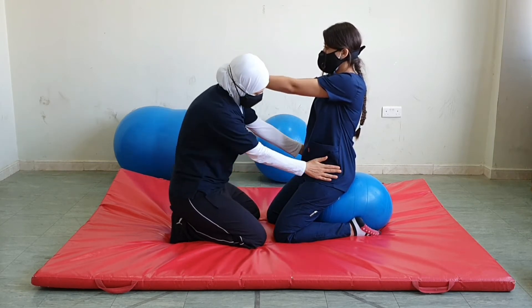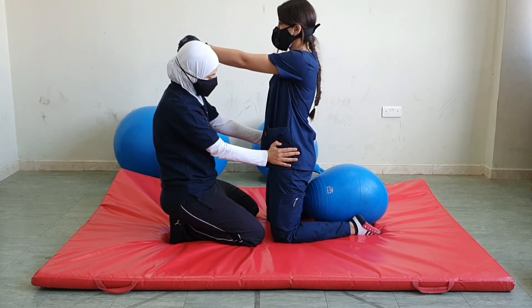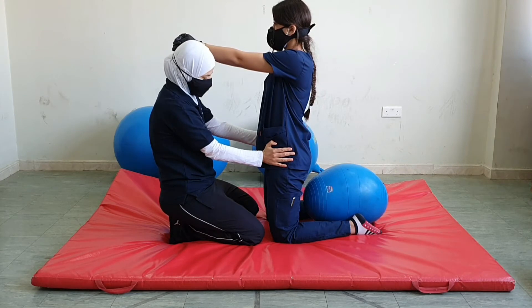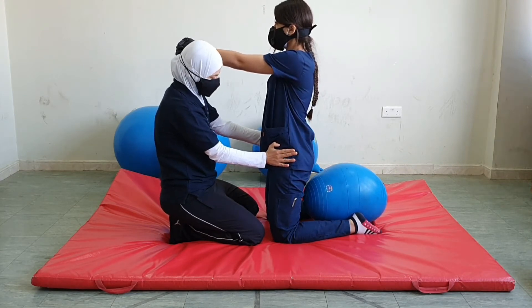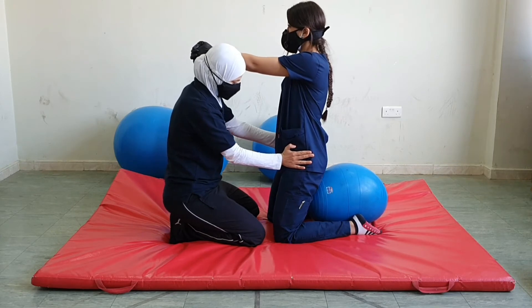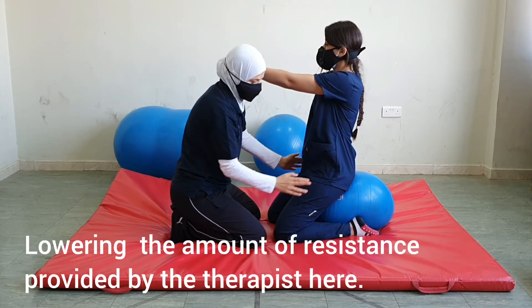Let's do it again. Move up — this is concentric contraction. Hold — this is isometric contraction. Now gradually move back. Don't let me move you fast. Good job. And this is eccentric contraction.